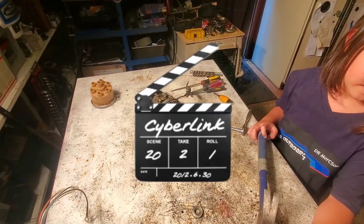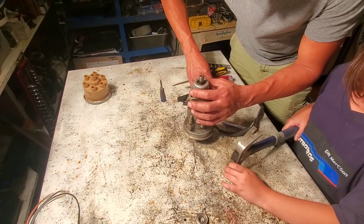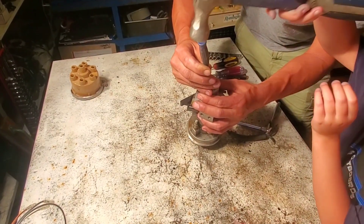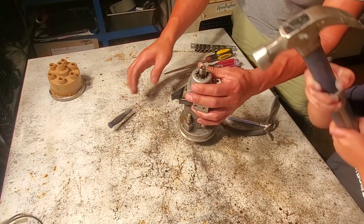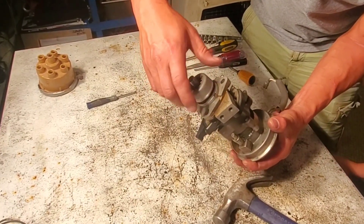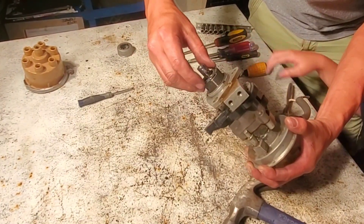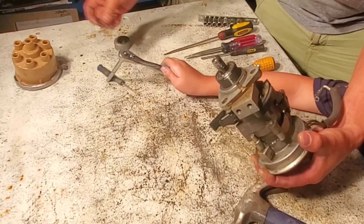We're on take 25, just trying to get the camera sorted — the camera did fall. We got one key loose. You want to set all these in sequential order just to make things a little easier during reassembly. So we got the cap, then we have two washers — one's a lock washer and one's just a plain washer. We're going to set those aside.